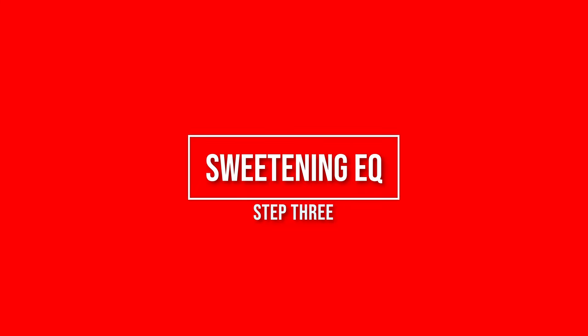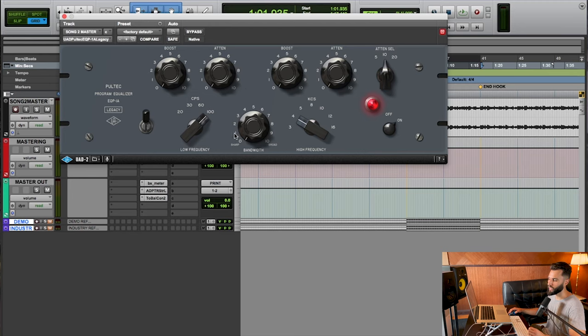The third step in this four-step process is sweetening EQ. I'm going to be using the UAD Pultec — this is my go-to for this step. But you can really use anything, even another Pro-Q or your stock EQ. The intention is to sweeten certain areas of the frequency spectrum to bring a little more life or pop to specific sounds. I like to increase the top end — the high end, the treble — which adds shine to vocals and presence to snares. I also like to enhance the bottom end, increasing the presence of the bass and kick drum.